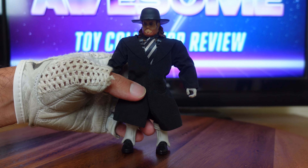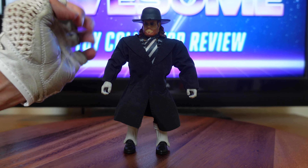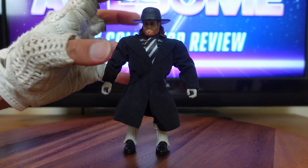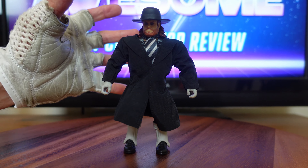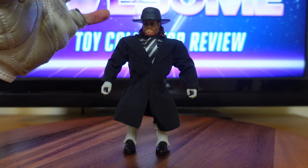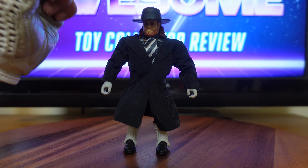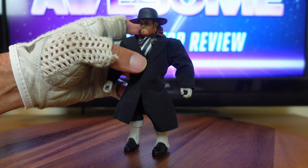He never really got old. There were a couple of looks I didn't like — I didn't like when he went to the black and purple, and I didn't like the whole Ministry of Darkness look. But I did like when he became the American Badass for a while. After he dropped that look, he went back to being the Undertaker — that look was sweet too. But between this look and that one, these two are my favorite versions of the Undertaker.